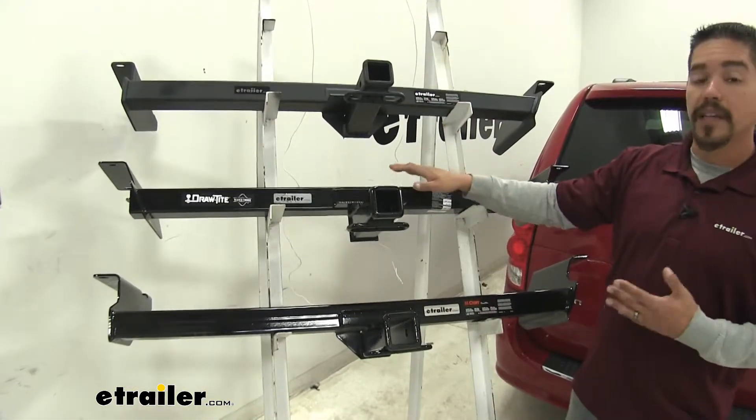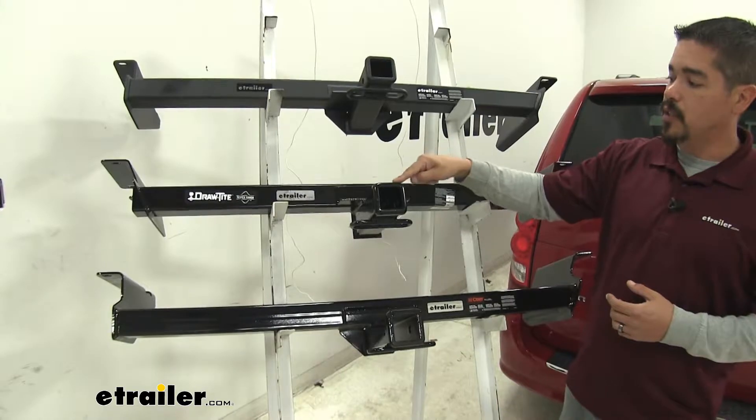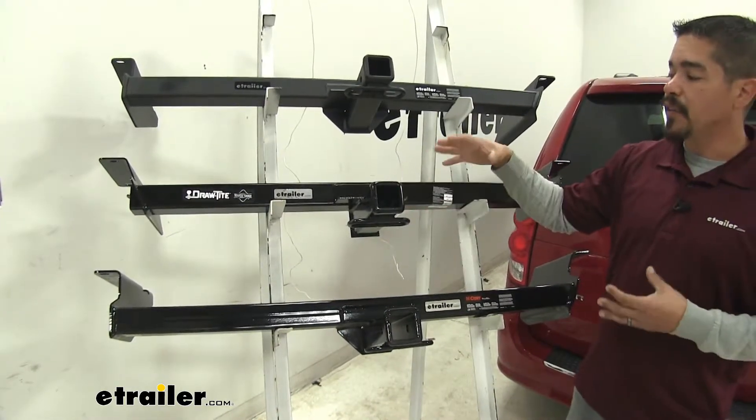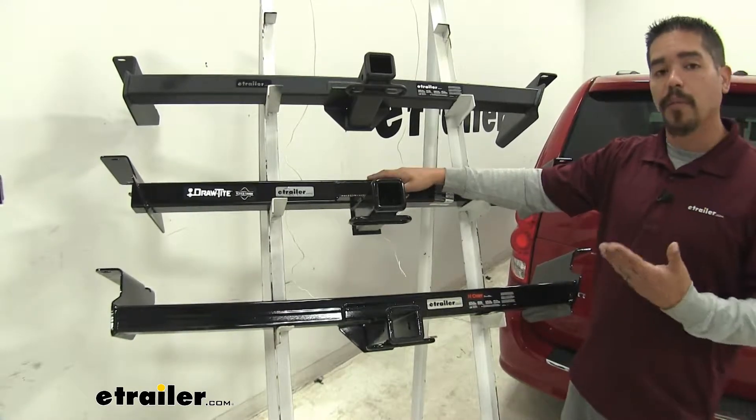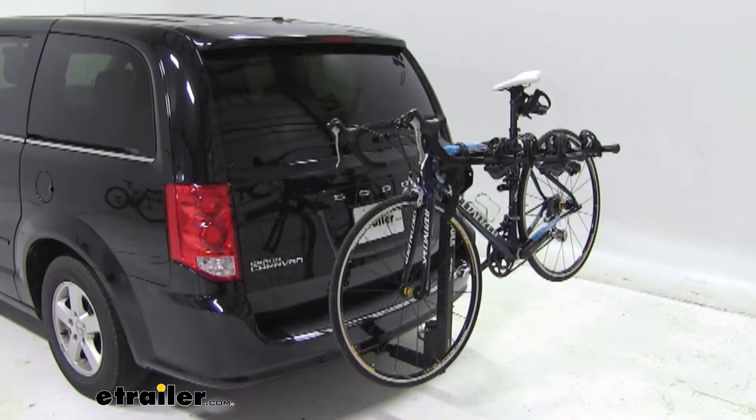Since all of our hitches are going to be a Class 3, they're all going to give us that 2-inch by 2-inch receiver tube opening and have a lot of different accessories available that we can mount in them — all the way from a ball mount, a bike rack, or even a cargo carrier.